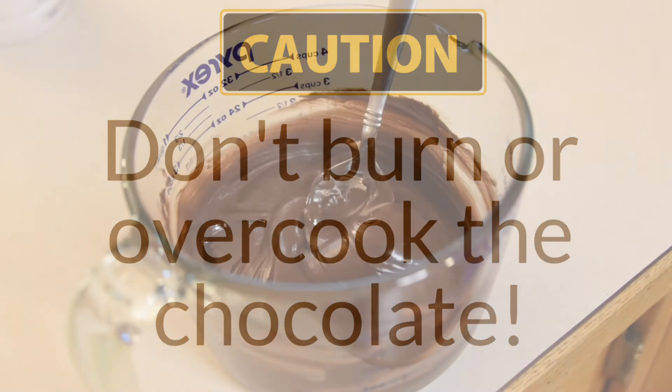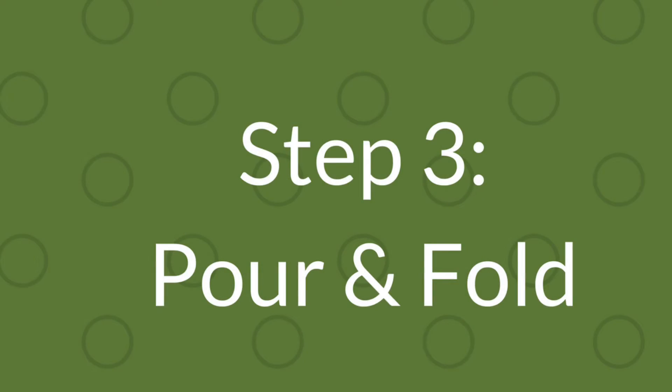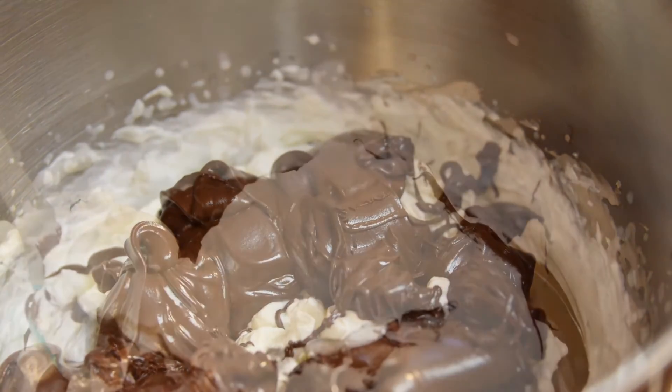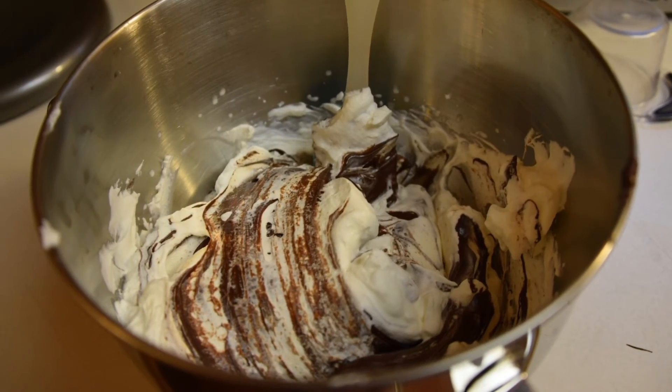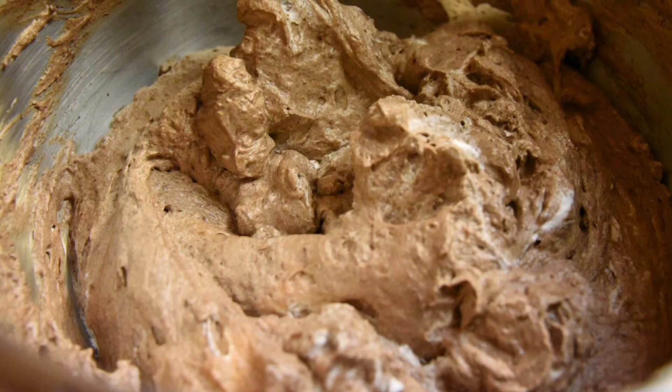The chocolate should be smooth and warm to the touch. Using the rubber spatula scraper, pour the chocolate into the whipped cream. Do not stir the chocolate in. Instead, fold it in carefully into the cream until it's well blended. Some natural streaks may appear, and that is okay. You do not want to over-mix, or the light and airy texture of the whipped cream will be lost.